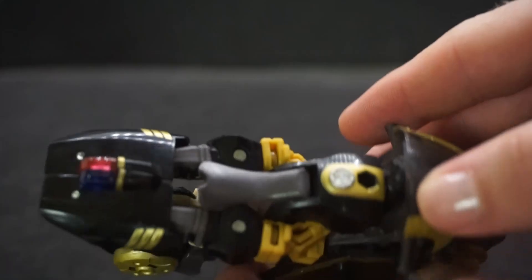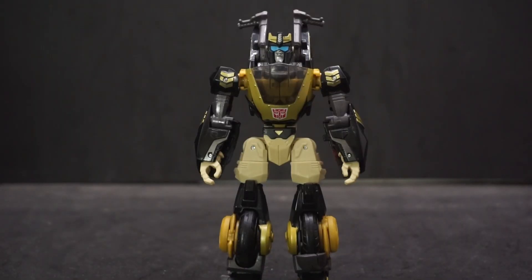That's been my review of Transformers Legacy Evolution Animated Universe Prowl. If you have any comments or questions, feel free to leave them down below, and as always, you all have yourselves a good one — I'll see you later!